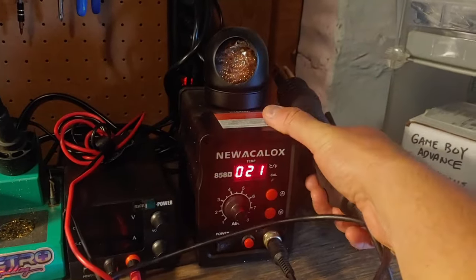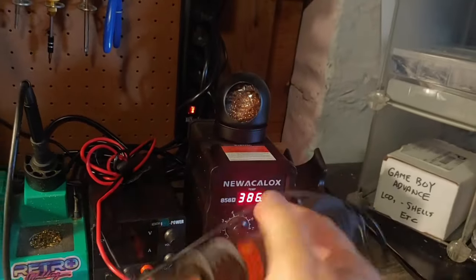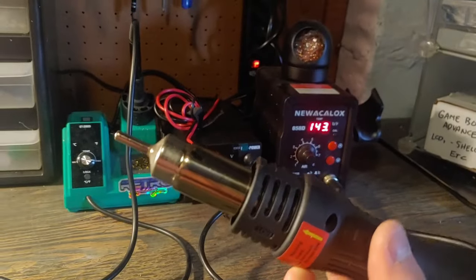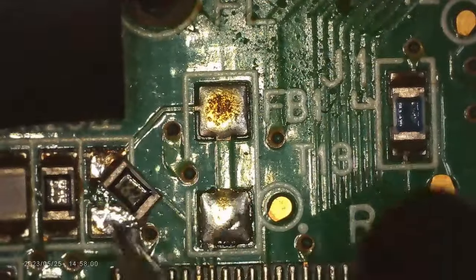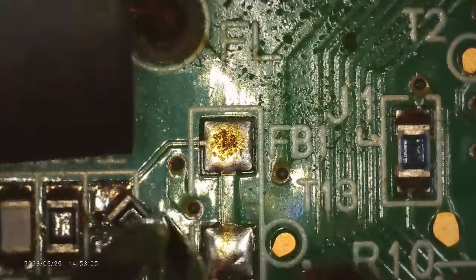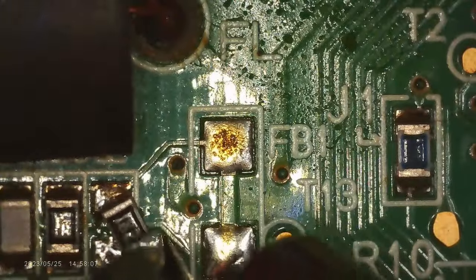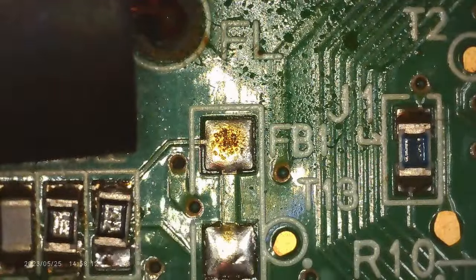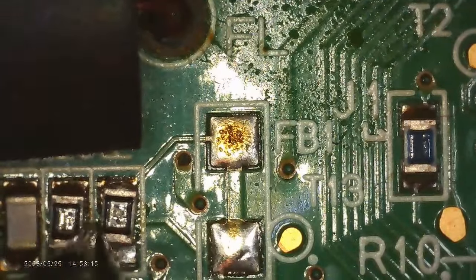Another advanced tool is the hot air station. This one is also temperature controlled — you can just change the temp by using a dial. Great for moving surface-mounted components such as chips or capacitors, as Matt is seen doing here. He's using tweezers to help move the component with the hot air station, which works great.